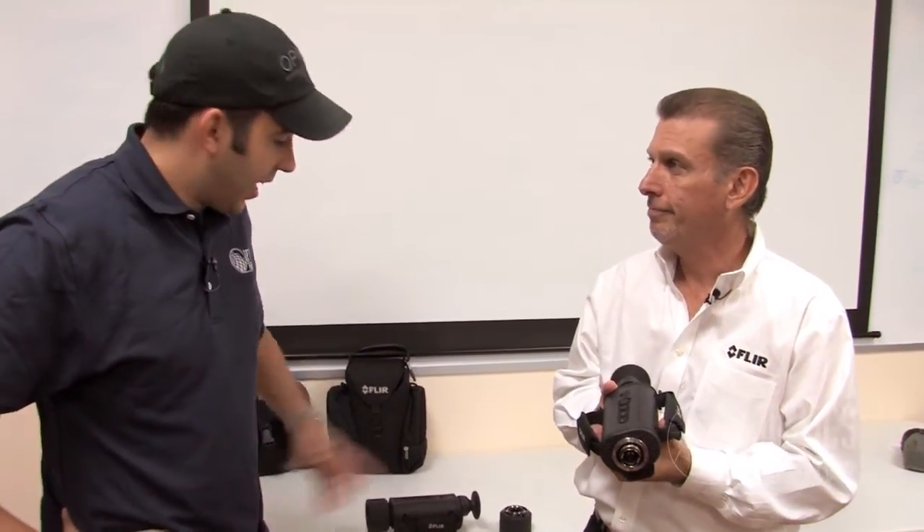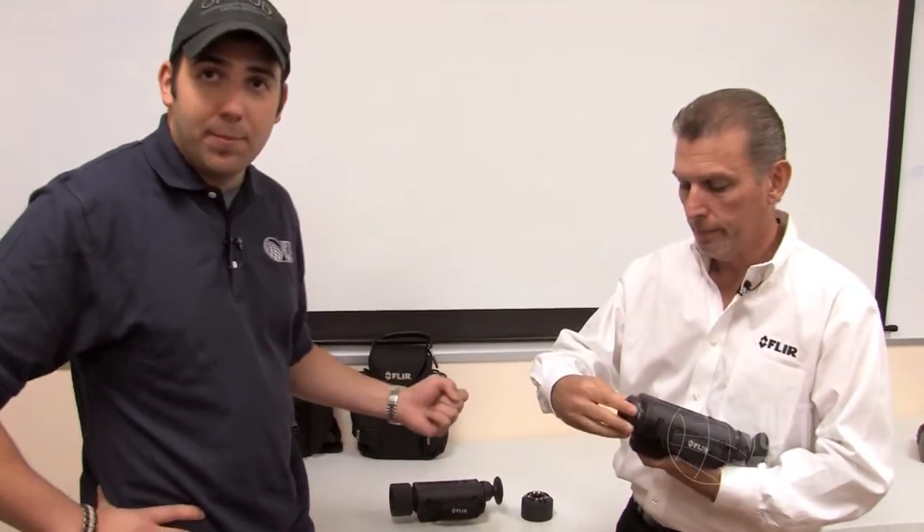Outstanding. That's the H-Series and these are available on OpticsPlanet.com. This is Chase and Mike — thanks for watching.